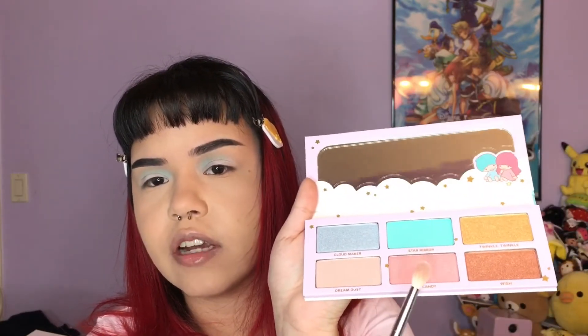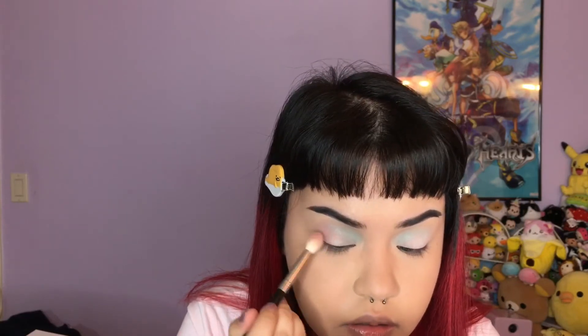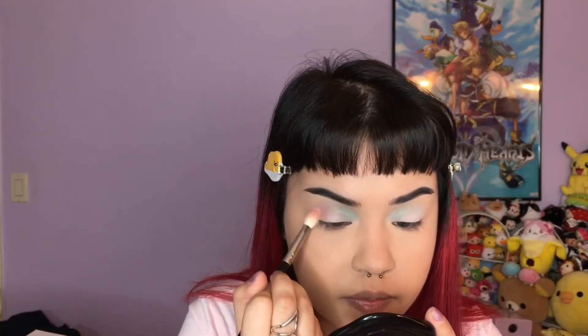I'm going to go in with the shade Star Candy, which is that light pink shade. I feel like there might be some fallout, so I'm just going to take some tissue paper and set that under my eye, since I did my base first. Then I'm going to go in on the outer corner. I'll try to pack this on a little bit more and blend it in with that Star Ribbon shade. While doing this it doesn't really have that much fallout — I don't think it actually has fallout at all.